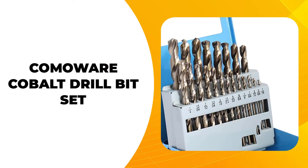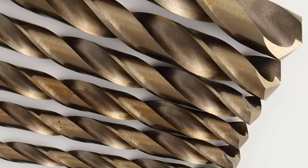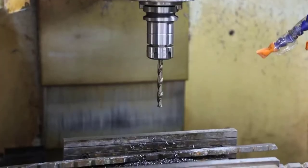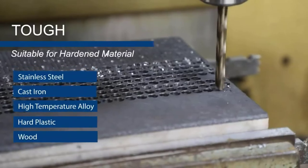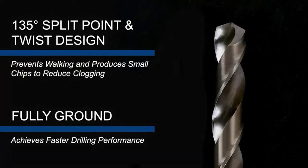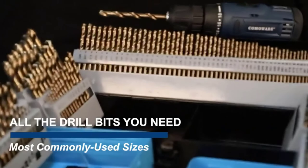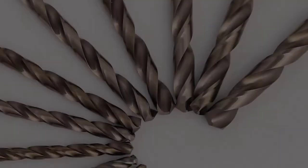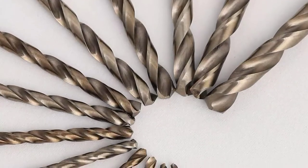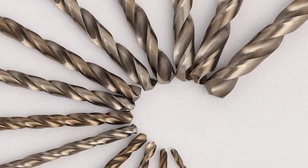Next up is the CommaWear Cobalt Drill Bit Set. This drill set has a titanium finish type alongside a straight shank type, unlike the others we looked at, which were spiral and round respectively. The CommaWear Cobalt Drill Bit Set also features a 135-degree split point, which helps you minimize walking and clogging. This 21-piece drill bit set weighs less than 2 pounds and measures 6.34 inches in length, 4.41 inches in width, and 1.54 inches in height.